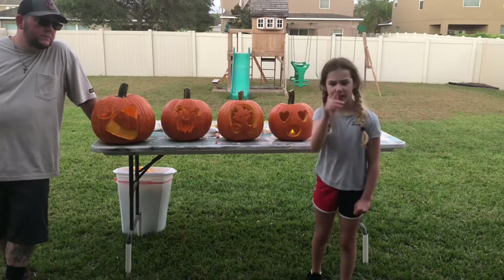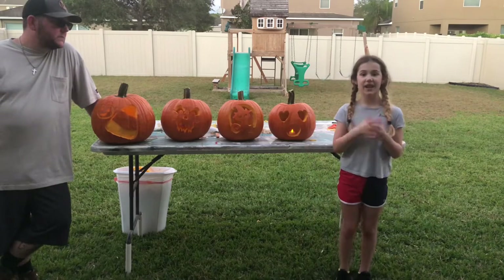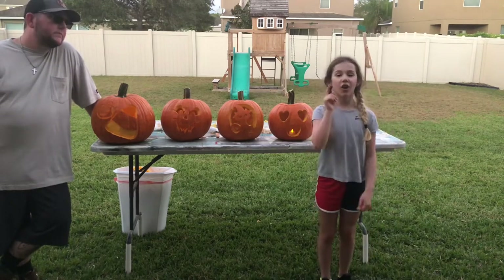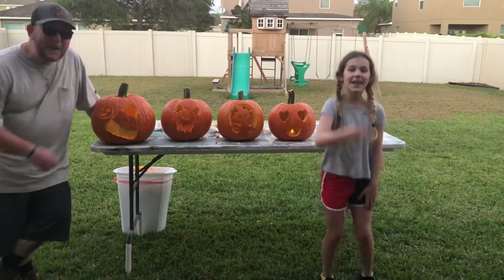Have you carved jack-o-lanterns this year? Let us know! Have a safe and happy Halloween. Be on the lookout for our home haunt video. At the end of our videos we always say peace.